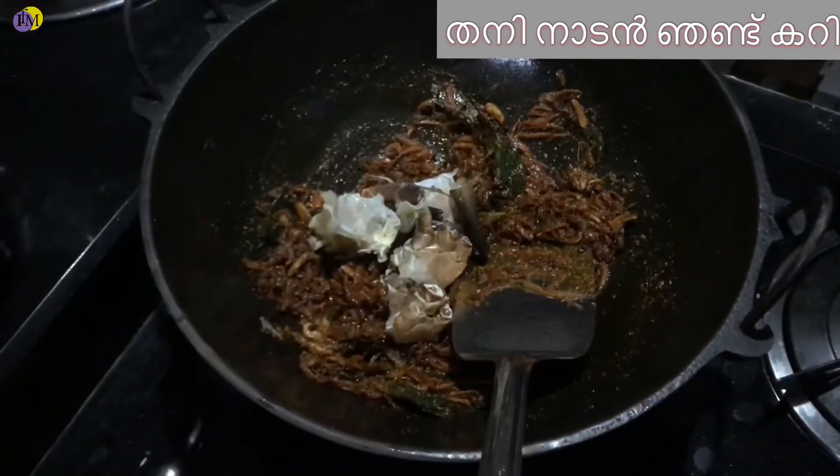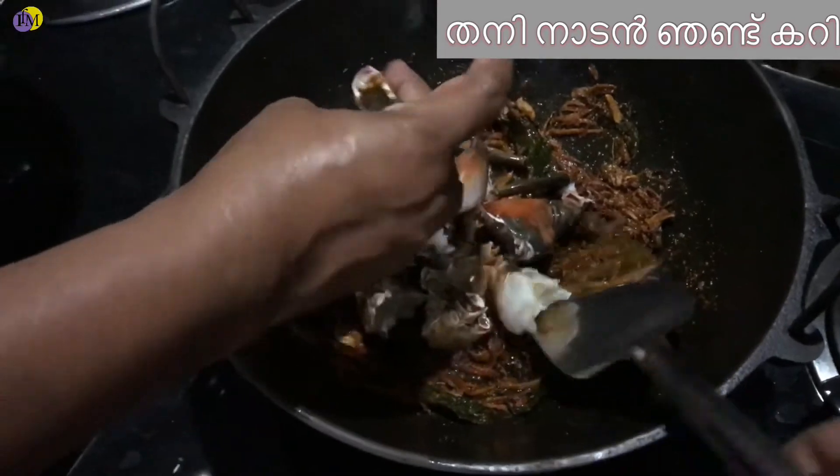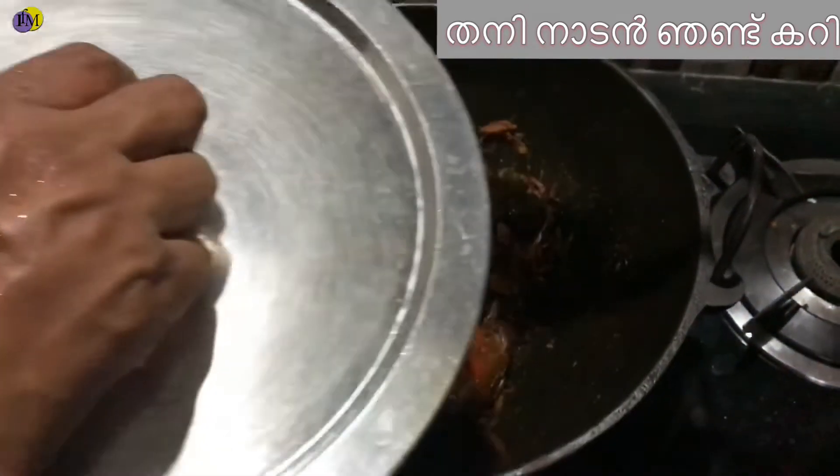I am going to make a big part of the gravy and the gravy is ready. Now I am going to make a little mix of gravy. I am going to mix the gravy with a 10-inch low flame.